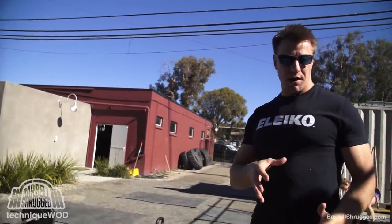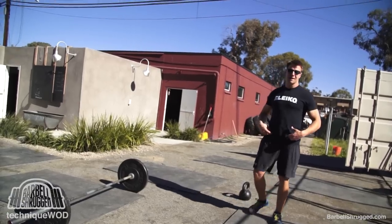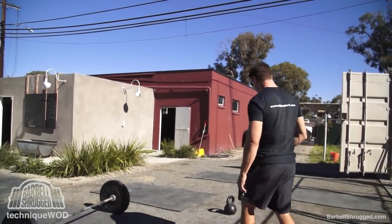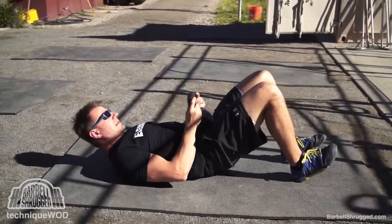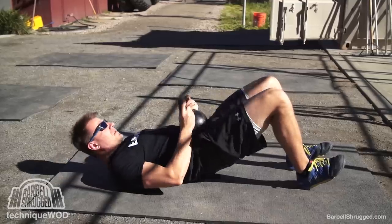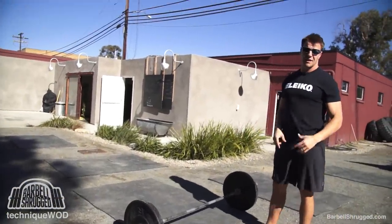Those are two bodyweight-only variations. Then you can start loading it. The best way is probably with a barbell, but if you don't want to use a barbell yet — or it just doesn't feel great — you can use a plate or a kettlebell or whatever you're comfortable with. A kettlebell is easy: you can basically set it right on your stomach as long as it's not too heavy, then just push up and squeeze your glutes.